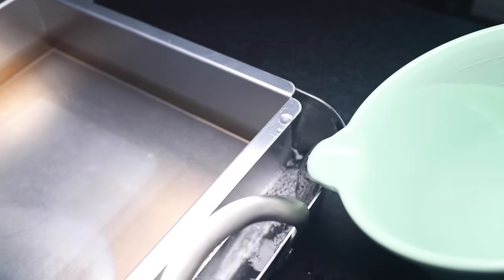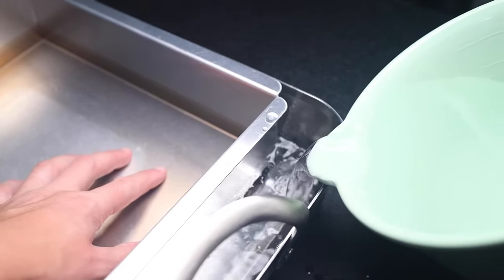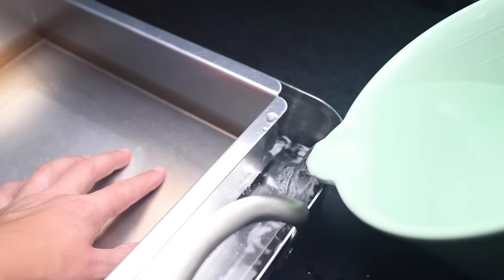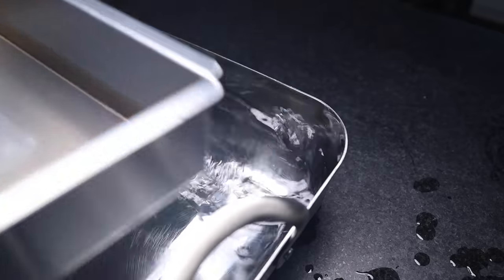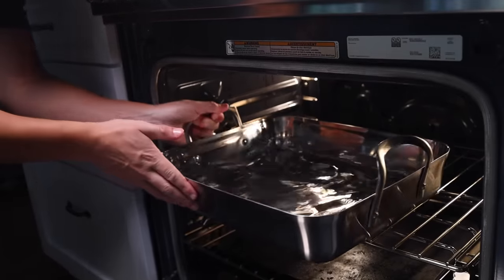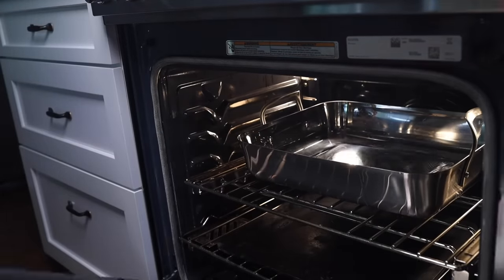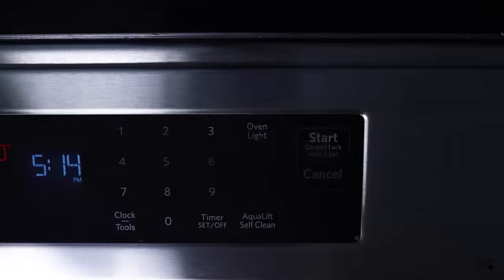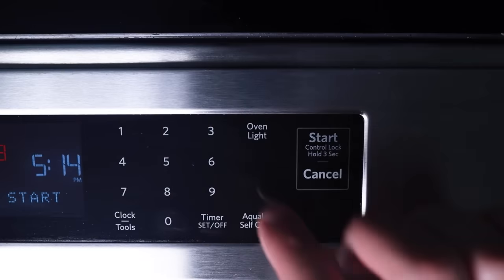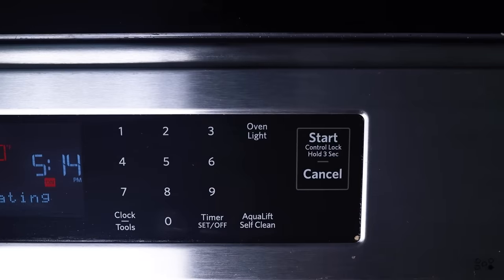The inner pan is floating — I'll push it down a little bit, but it'll probably still float with the batter in it. This cake is mostly air. The water does not have to come all the way up the sides. Rather than trying to pour hot water into the oven later, we can just load the outer pan in now and let it heat up with the oven.